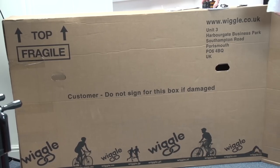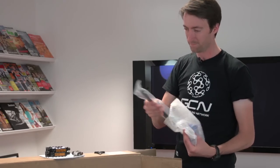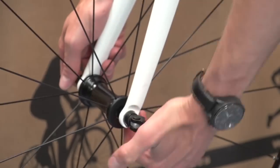Last week we showed you how to build an internet bike from Wiggle. We've since had lots of interest and requests from people who've purchased from Chain Reaction, and your wish is our command. The process is very similar, but here is our guide.